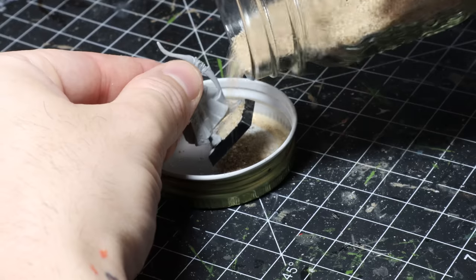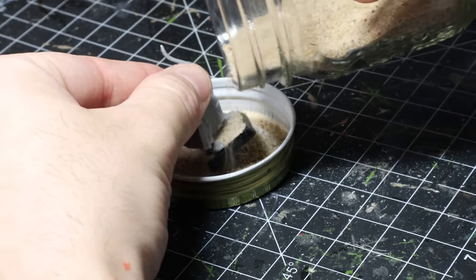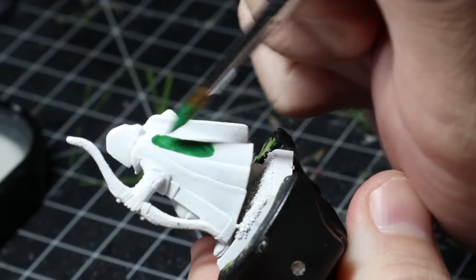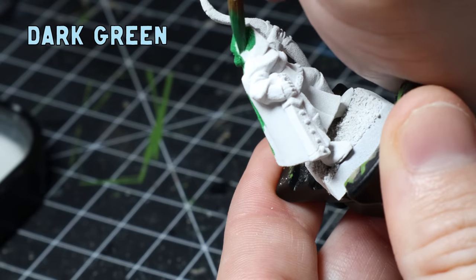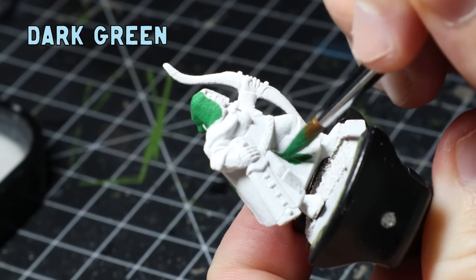After throwing on some PVA glue and sand on the base, I took it outside for a quick squirt of white primer. Now it's time for a dark green base coat all over the cloak. Green is one colour I really struggle with and I found this out on day one while trying to paint this elf.